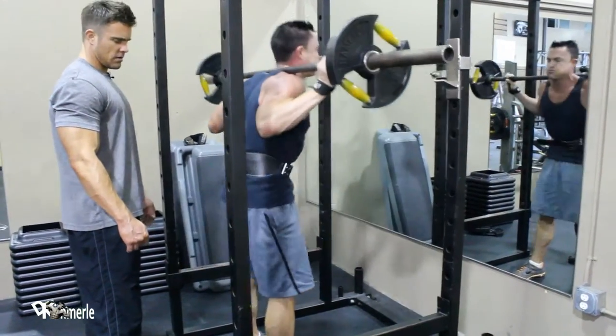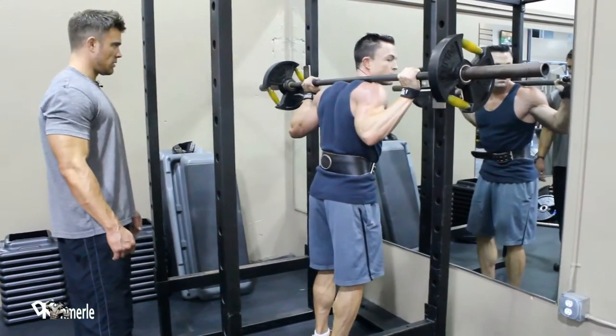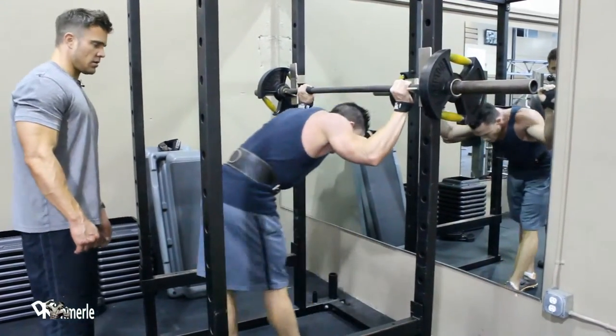This is a guy with a torn hammy. Good set, buddy. Thank you.